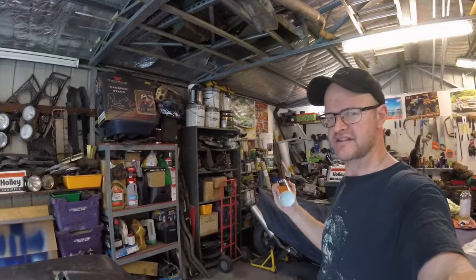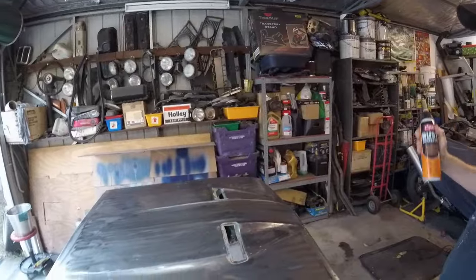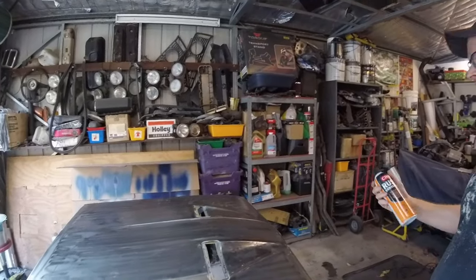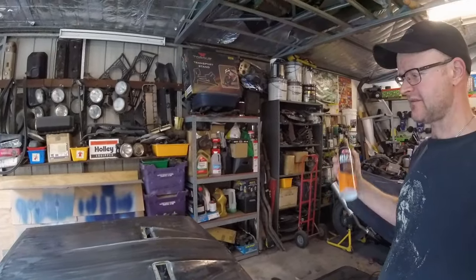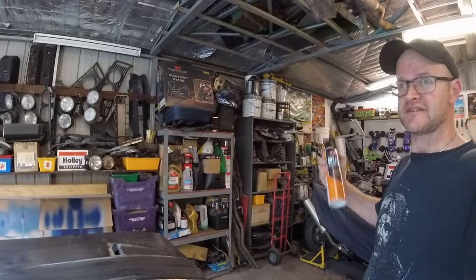Now that I've wax and grease removed the bonnet, it's time to lay down some rust converter and then wrap this project up for the night because it's almost time for dinner.